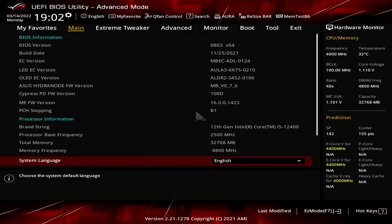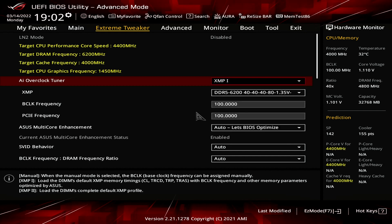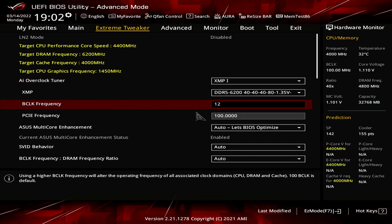All right, let's do this. When you've entered the BIOS, go to the Extreme Tweaker menu. Set AI Overclock Tuner to XMP1. This will load in part the XMP profile and in part the Asus optimized settings, and lets our DDR5 memory run at its high performance specification. Set BCLK frequency to 124.15 megahertz.